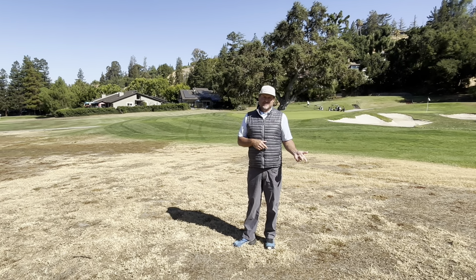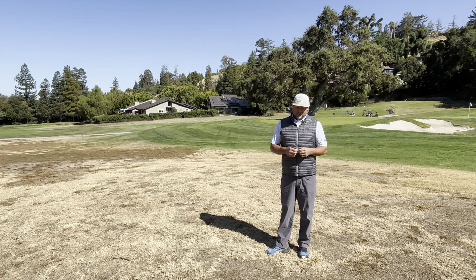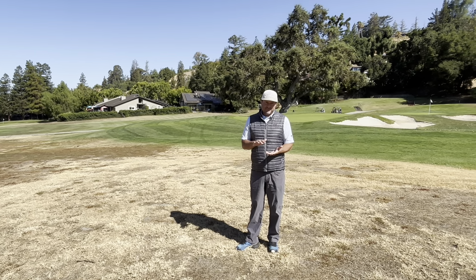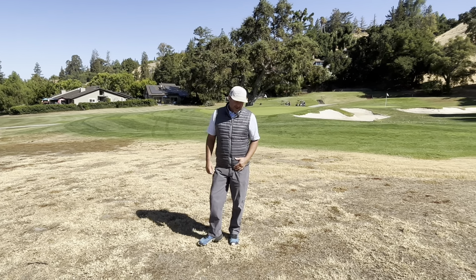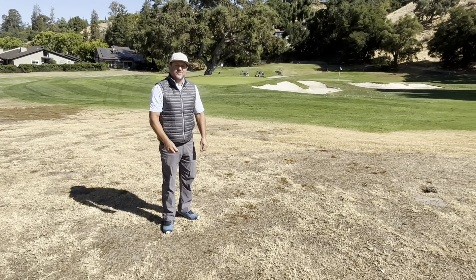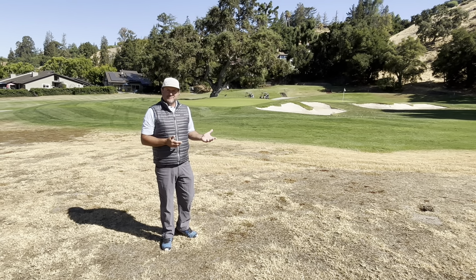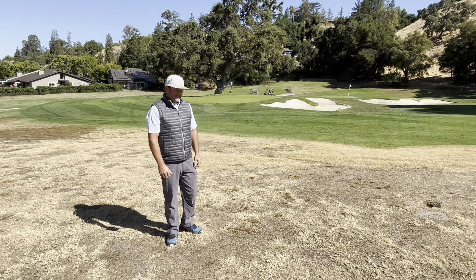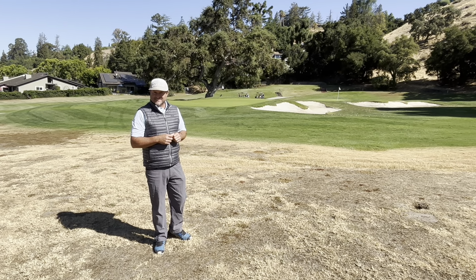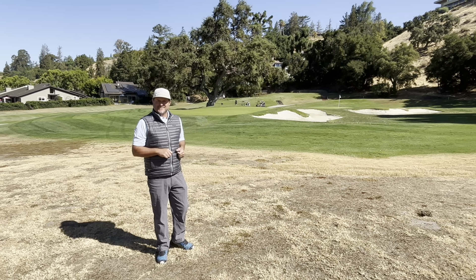We're gonna come back during fall aeration and do some hydro seeding with some fine fescues in these areas. Those grasses will germinate and come up and provide a little green cover in the wintertime, and then in the summertime they die back out, but we're gonna leave them a little bit taller — about six to eight inches tall. They're really thin, fine grasses where you'll be able to find your ball, but there'll be a little bit of a penalty if you're way out of play. It's gonna provide a nice texture aesthetically, and we won't be using water resources in these areas.